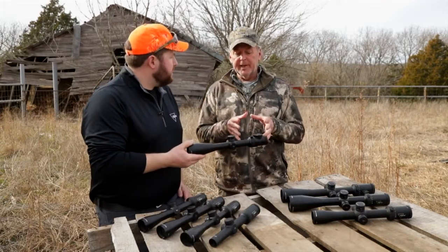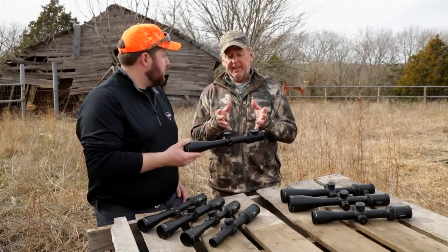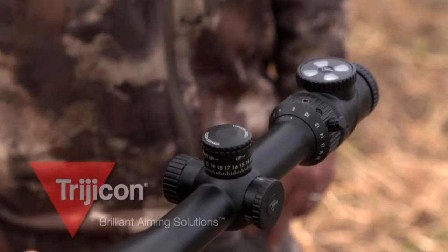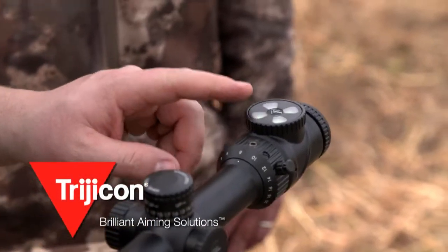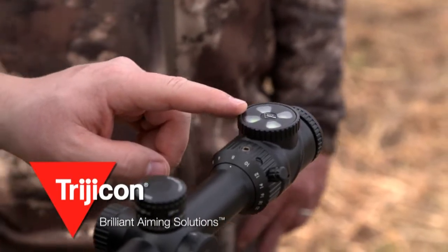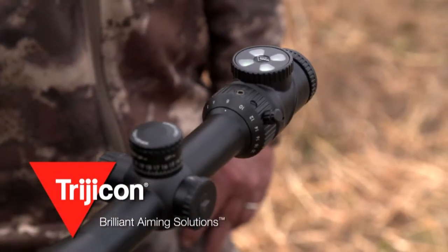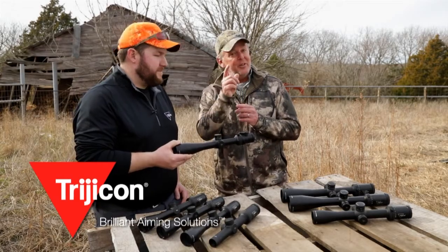Let's talk about the illumination, because when you talk about the AccuPoint, to me that is a game changer. With the AccuPoint we've got a battery-free fiber illuminated reticle which collects all the sunlight during the daytime, but we also throw tritium in there so as the sun's setting and it's getting a little darker in the blind, the tritium overpowers and you get that perfect aiming point for a dark situation. Trijicon AccuPoint — you've got to check it out.